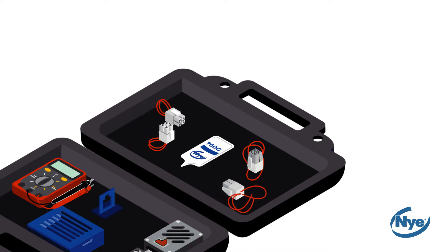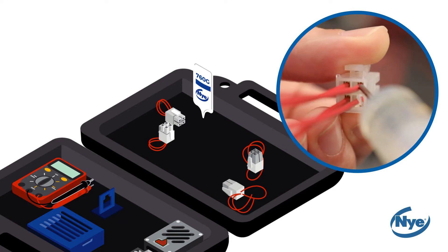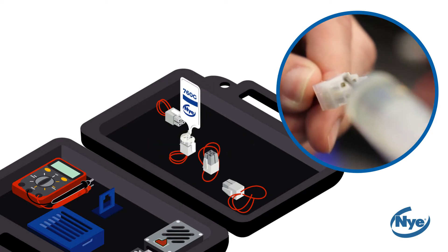To compare, we will repeat this process using lubricated connectors. Using the Niogel 760G included with this kit, lubricate a new set of male and female connectors with grease.